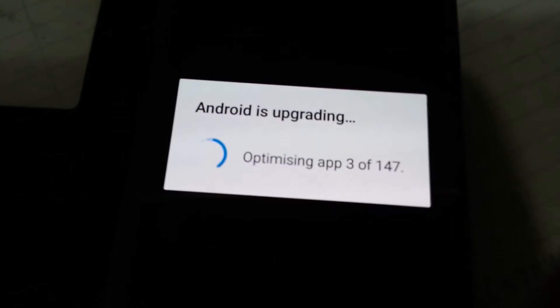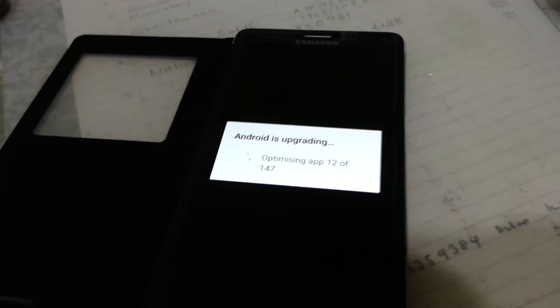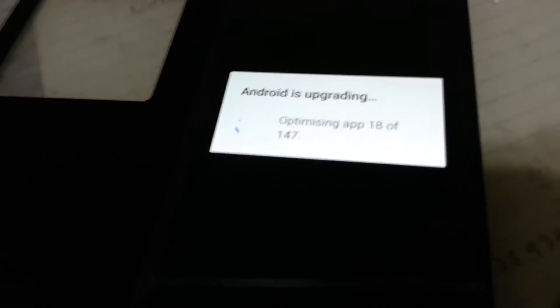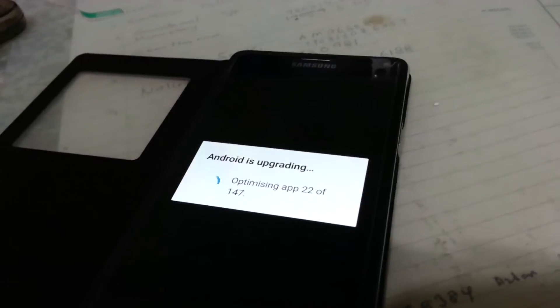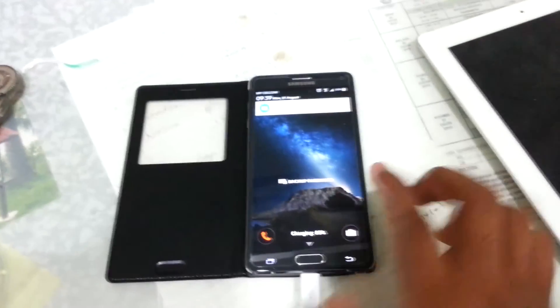It should say Android is upgrading, optimizing apps. This should take quite a while too — I'll probably just fast forward this. And there you have it guys, Android 5.1.1 running on your Samsung Galaxy Note 4. This should be our first video. I'll see you guys next time.